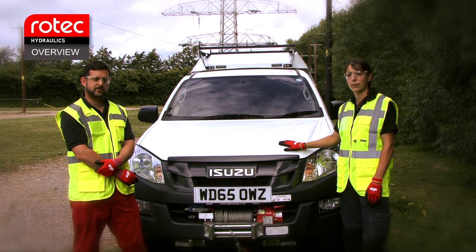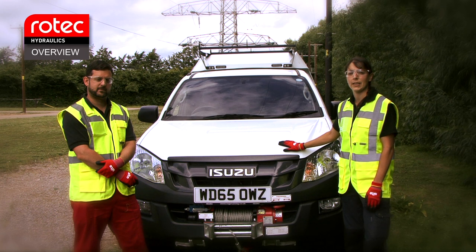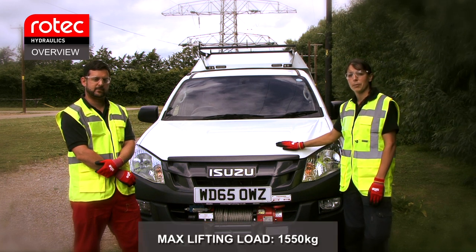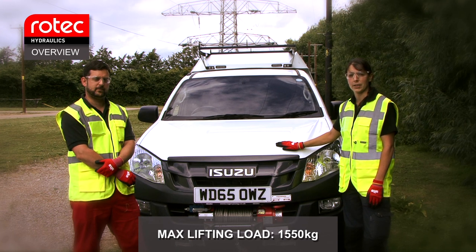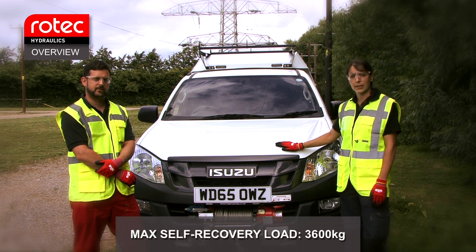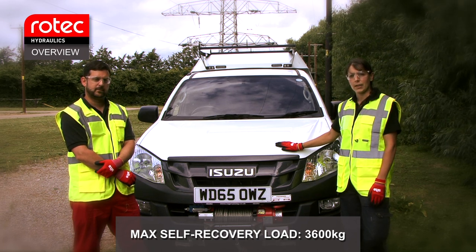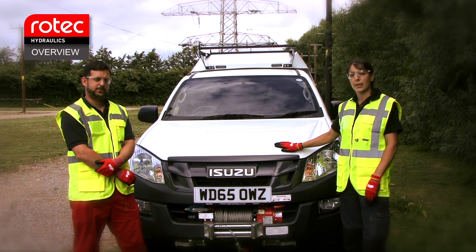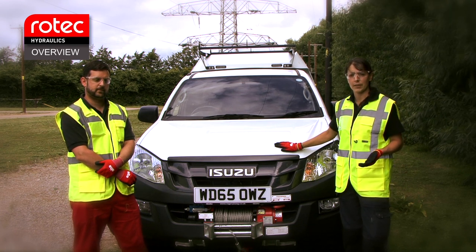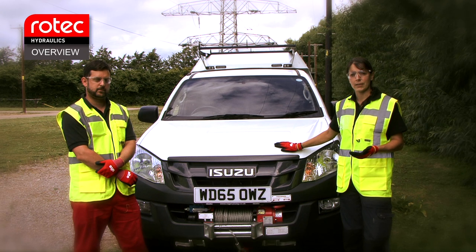This is the Isuzu D-MAX. It's fitted with an electro-hydraulic proportional winch system designed for Western Power's lifting and hoisting applications, but it also has the capability of self-recovery. The maximum load for lifting applications is 1550 kilograms, and for self-recovery we can pull a maximum of 3600 kilograms. The line pulls are limited hydraulically, so depending on whether the user is lifting or self-recovering, the line pull will be selected automatically.